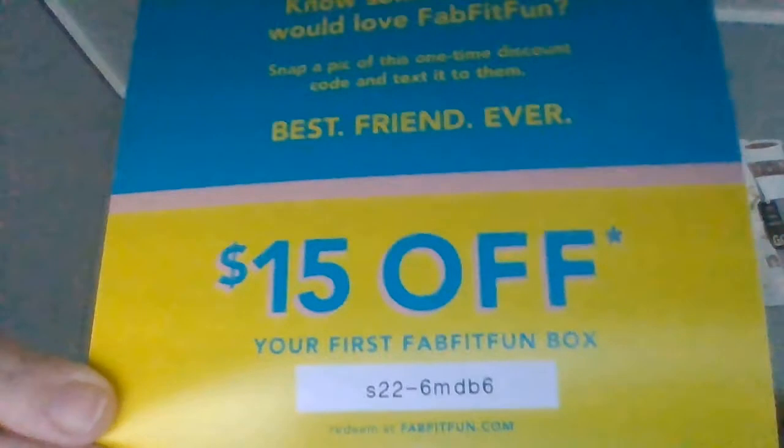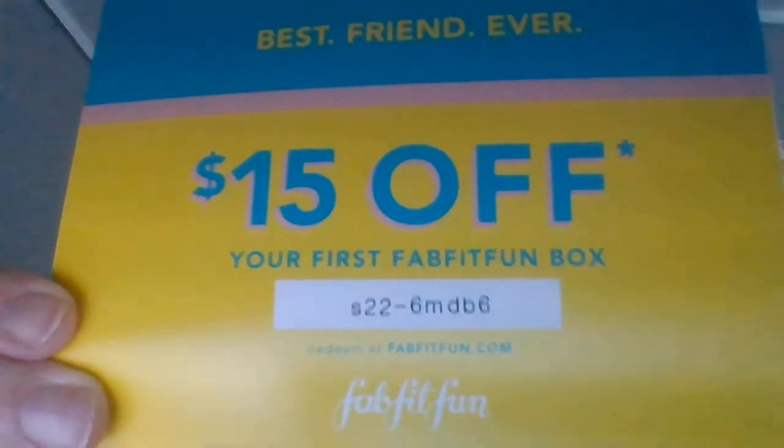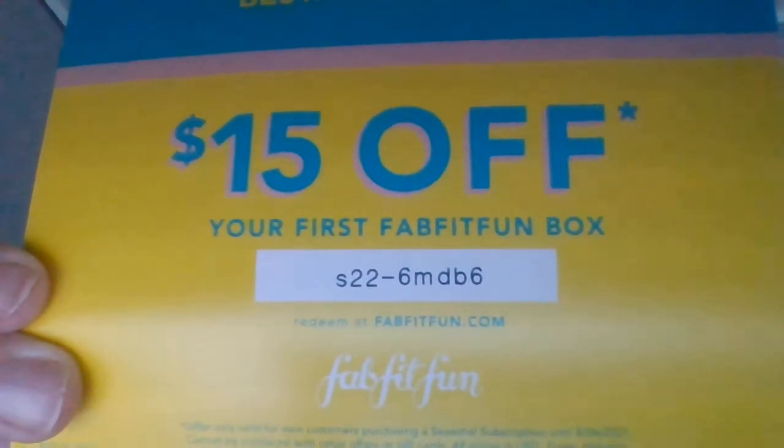Okay, so this is a code for fifteen dollars off your first FabFitFun box — if anybody wants fifteen dollars off your first box, here is the code. And we get the stickers that come in every box.